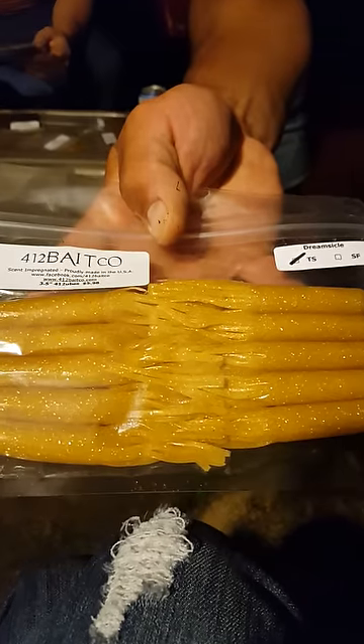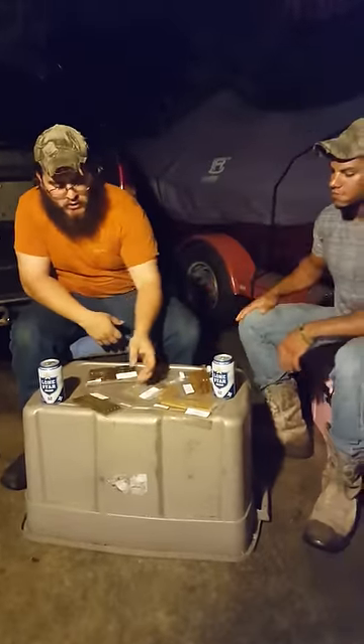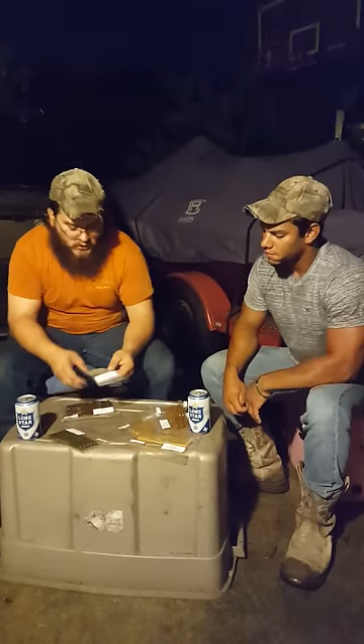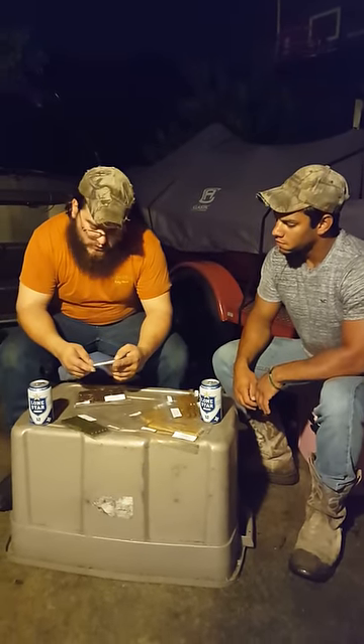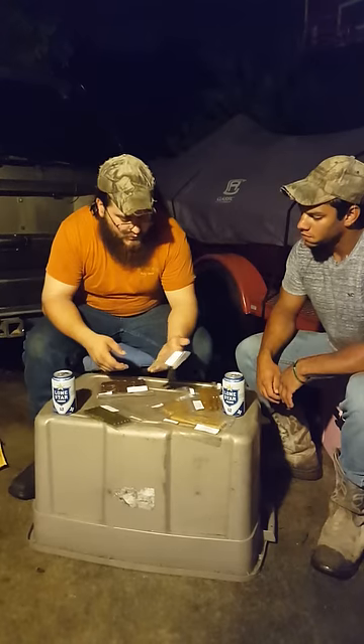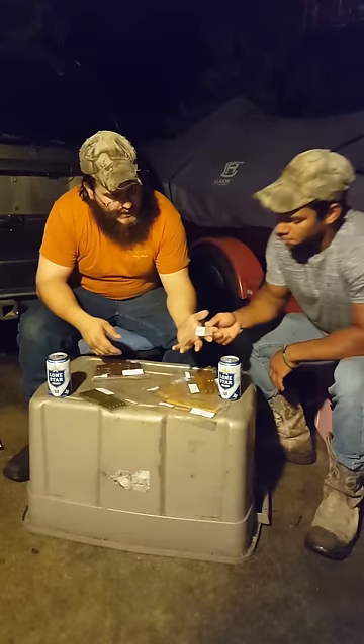We haven't fished these yet. We got the dreamsicles and some watermelon red. We got a couple small ponds we like to fish down here, and I'm really excited to try the dreamsicle swim jig — Don came out with these not too long ago.